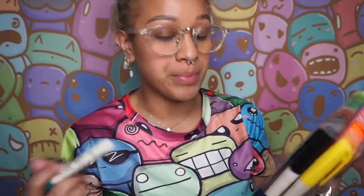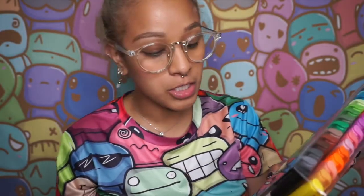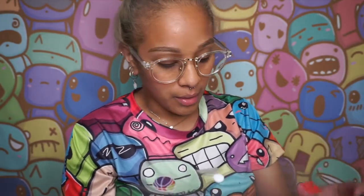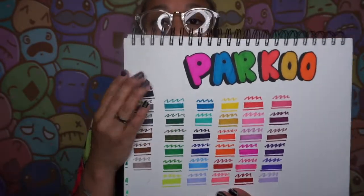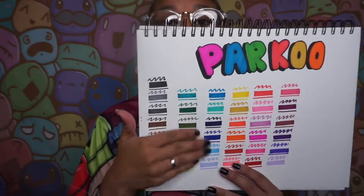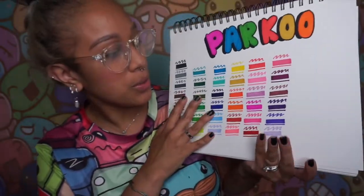You can also shop at their website. It says please note: small parts included, do not give to children under three years old. Now I'm going to show you some swatches. Here are the swatches — I even did a nice bubble letter 'Parkour' design. On the right side it's going to be all the brown tones, then the greens, blues, yellows, oranges, pinks, and purples.